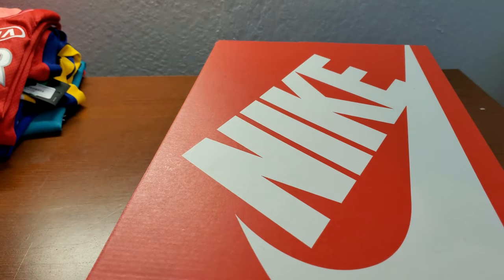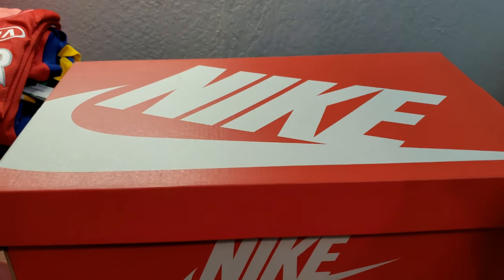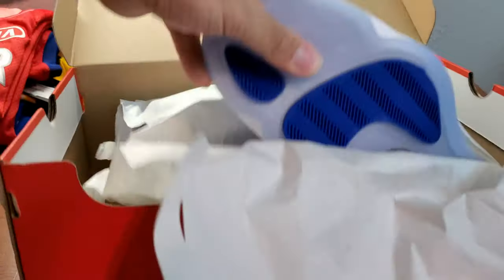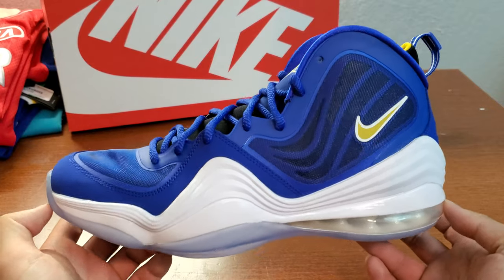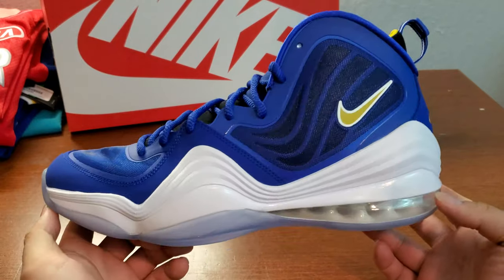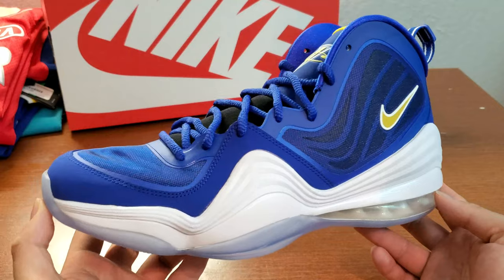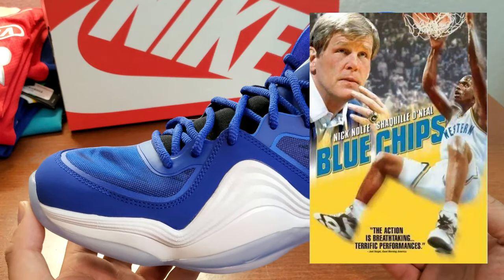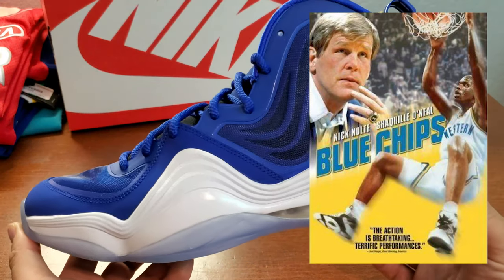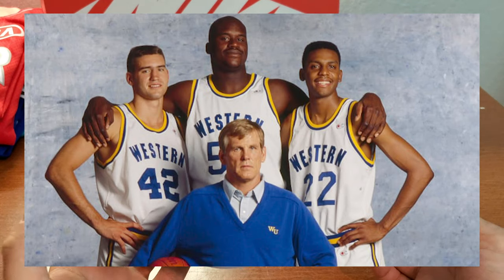I went to Foot Locker casually and found this on the shelf. I had no idea what it was, but I knew I had to get it. This is Air Penny 5, and I had to search online for the nickname. This is Blue Chip — from that movie where Penny and Shaq were starring in it. It's based off of that.